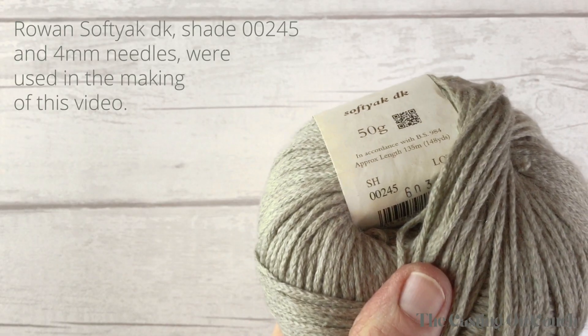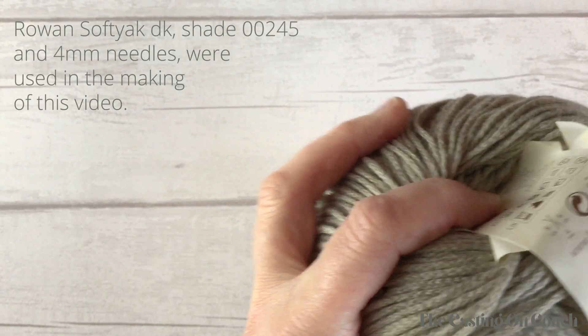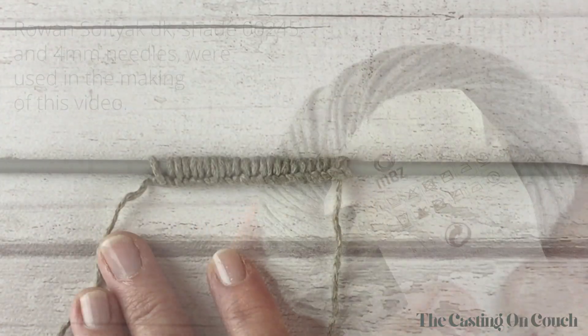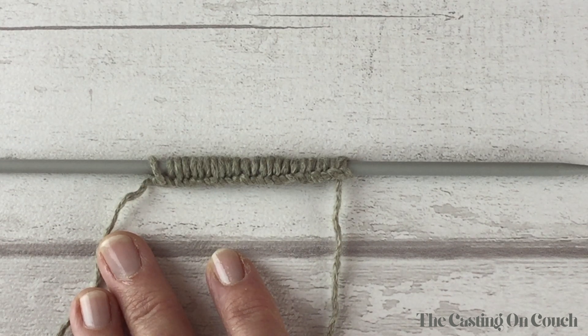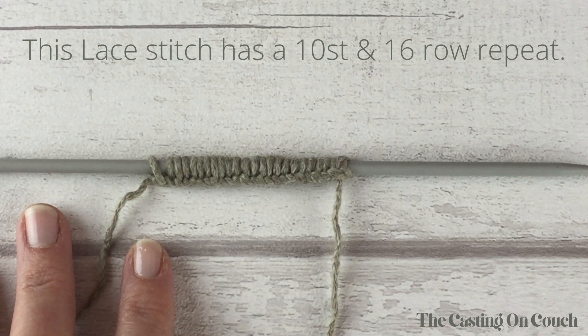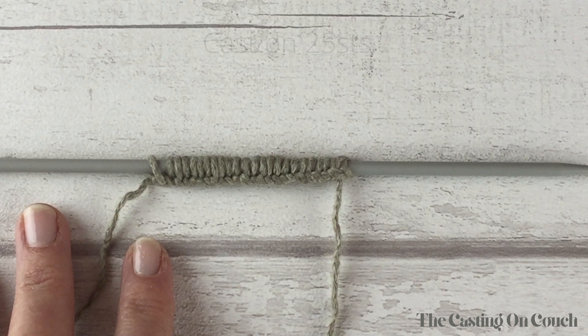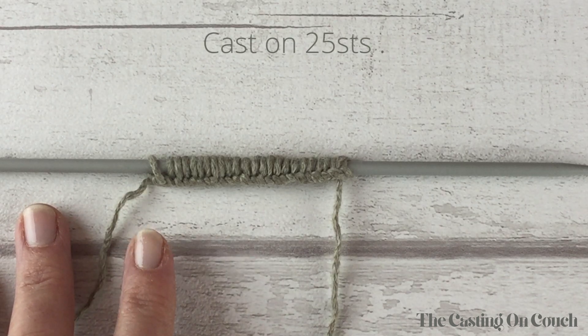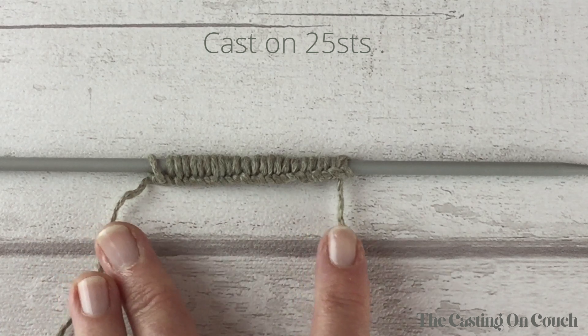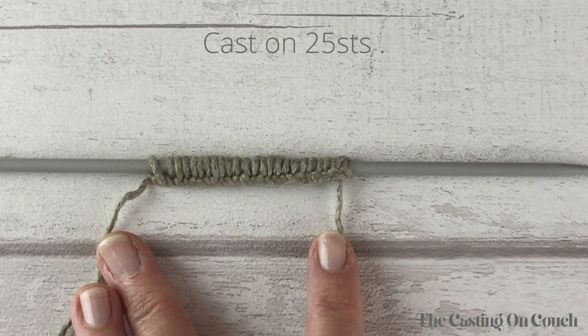I'm using 4mm needles and a typical double knitting yarn. I would recommend the cable cast on as this creates a firm edge to your work, but use the cast on that you're comfortable with. This lace bobble stitch pattern needs a multiple of 10 stitches plus 5. In this demonstration, cast on 25 stitches — that's two sets of the repeat (10 plus 10) and then 5 stitches. You'll need stitches to either side to balance the lace pattern and to create a selvage.